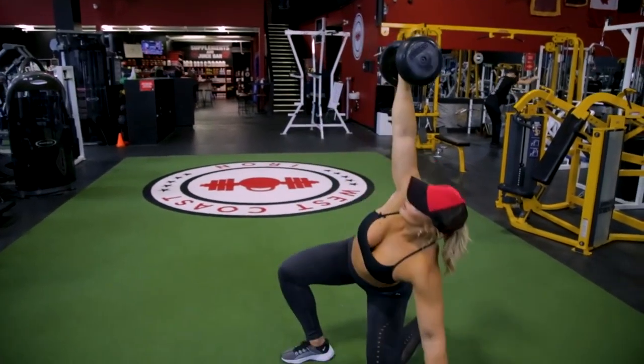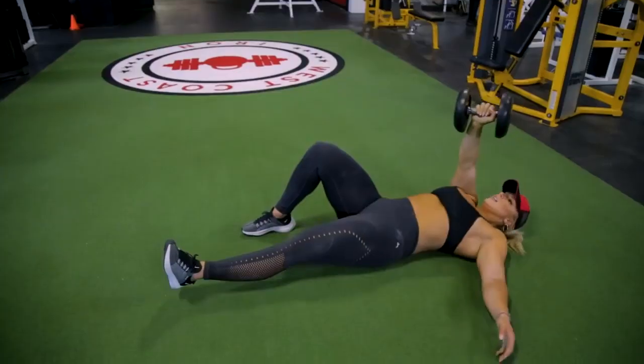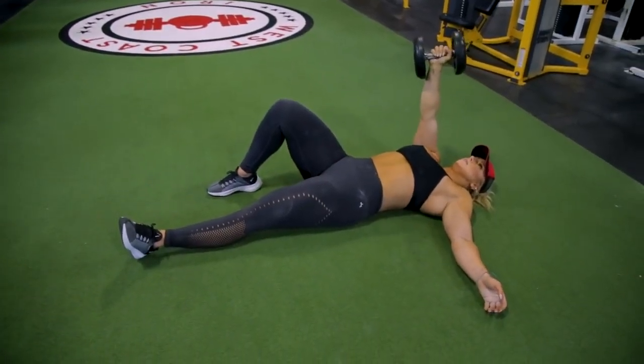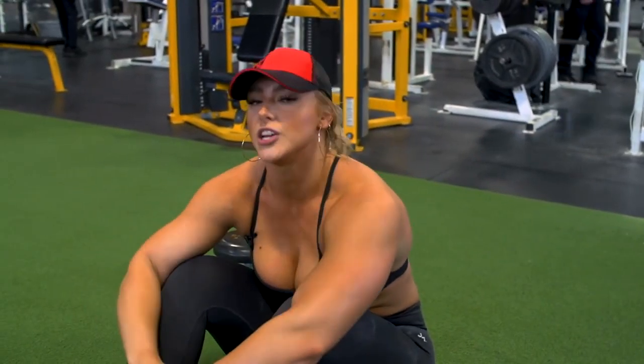Come down into a lunge, then side plank, and come all the way down into the original position. This is Charity Witt with Mutant in a Minute doing Turkish Get Up.